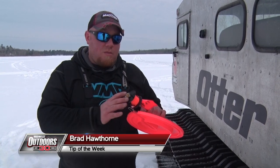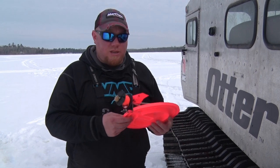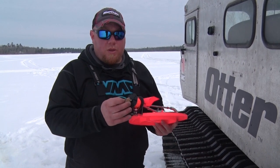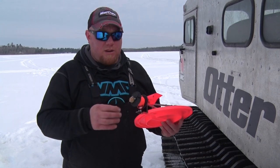Hi guys, I'm Brad Hawthorne. I came up with this tip for holding your lures on your tip-ups. Not a lot of tip-ups come with a holder for your hook, and it makes storage when you stack a lot of them together — sometimes they get tangled.